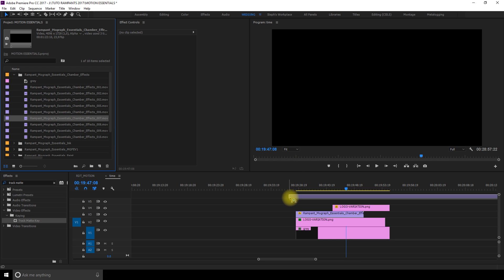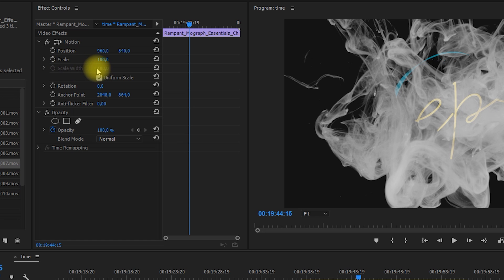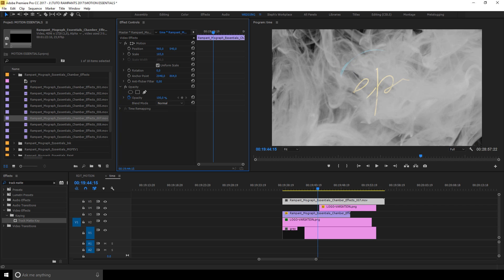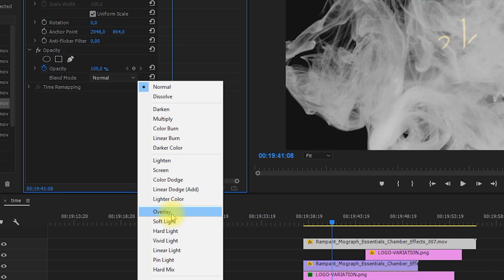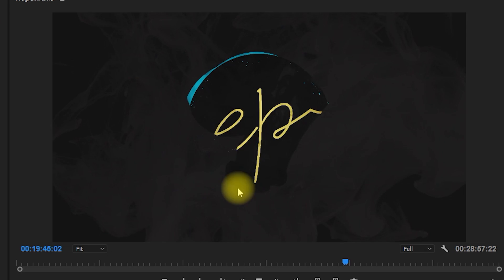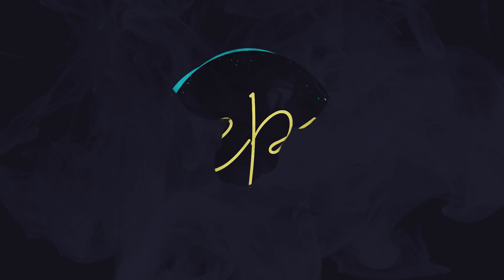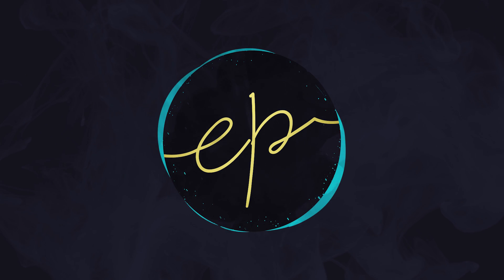To add even more motion to this animation, I'm dragging chamber effect number 7 on top of all my layers. I increase the scale so it covers my screen, and to blend it better I go to the Opacity settings and change the blending mode to Overlay. Also, if you wish to change the color of your color matte on the first layer, you can double-click on it and a color picker box will appear. Simply pick a color and press OK — it can easily give another vibe to your animation.